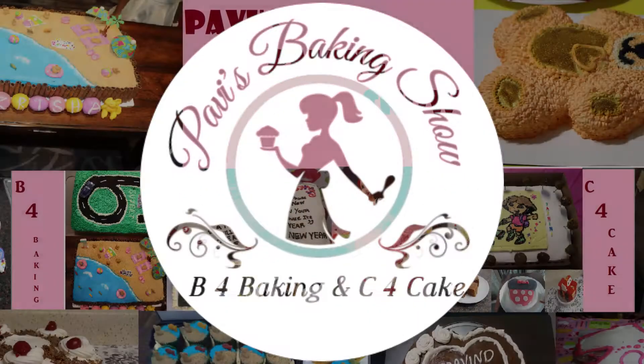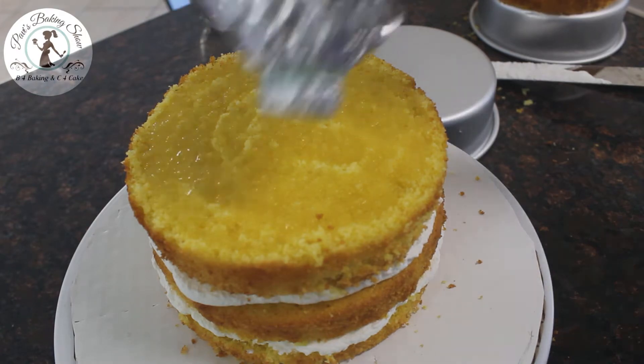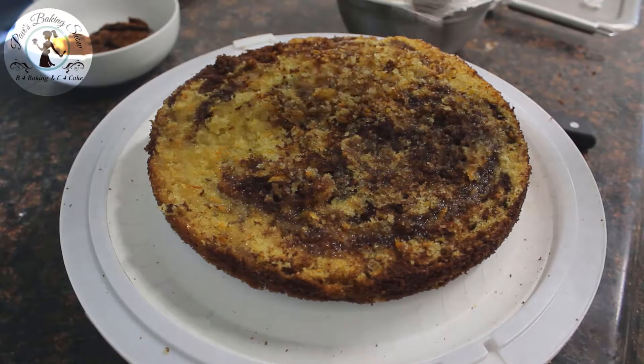Hello friends! Welcome to Pavi's Baking Show. We are going to make sugar syrup in this baking show. Let's see how simple sugar syrup is ready.